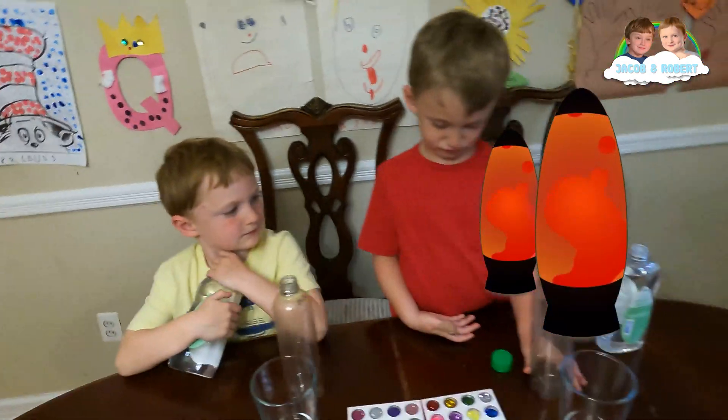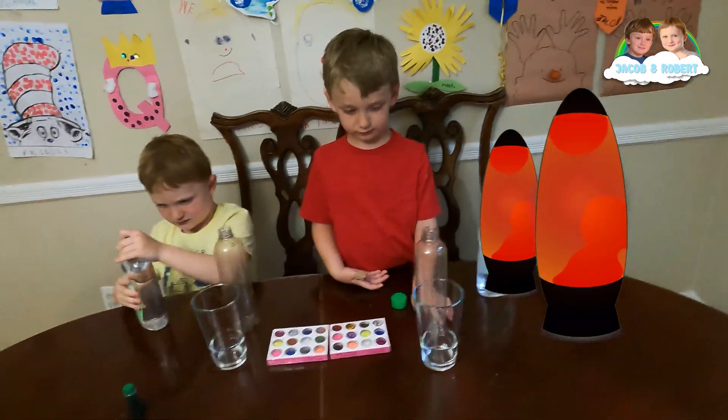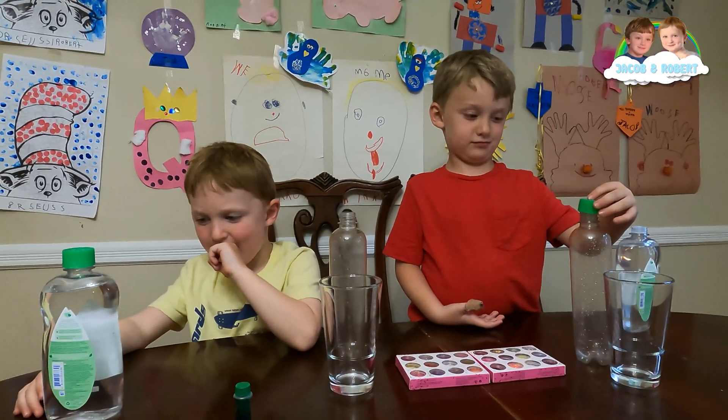Today guys, we are doing lava lamp and we are using clear oil, but you guys can pick any kind of oil you want. Do you know why oil floats on water?